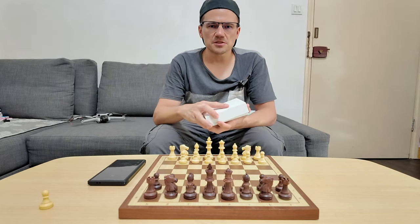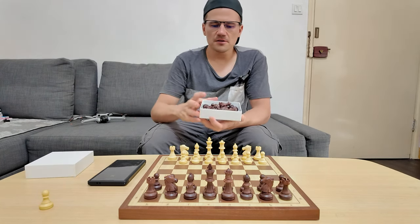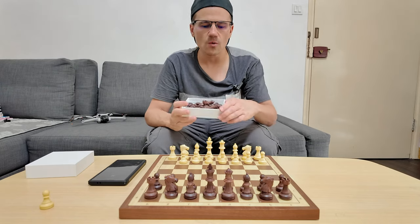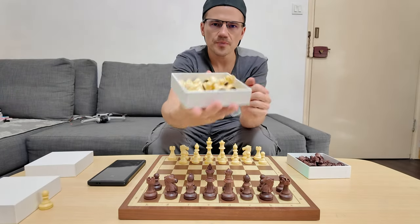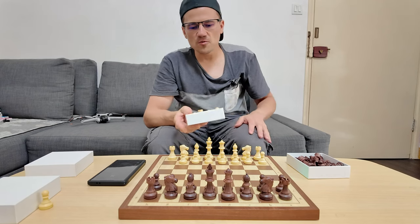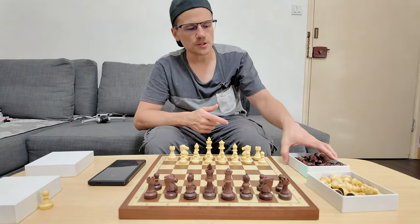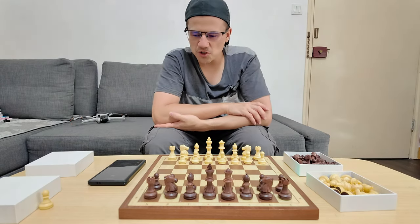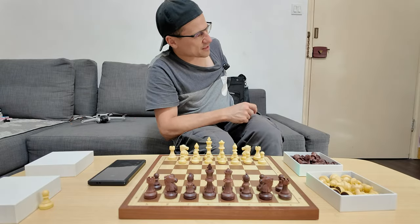If you want to get some additional accessories, you can do so through the Chestnut website and you can buy additional pieces like the ones I have here. If you lose any piece, you can buy a replacement — you can buy a whole box of black pieces or white pieces that come separately. These pieces are the same, and if you have more than one board, you can also use these pieces with the Chestnut Evo. You are able to use these pieces any way you want. If you don't want to use the app, you can also just use this as a standalone chess board — it's really great.